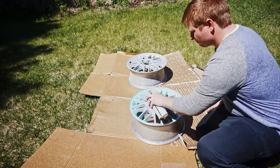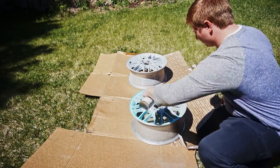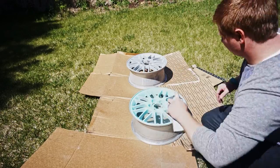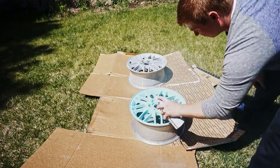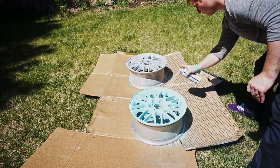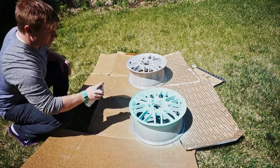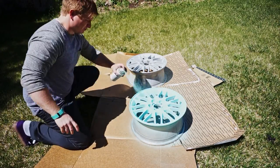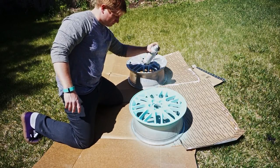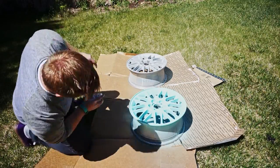With your rims prepped, painting area set up and cans ready to spray, it's finally time to go for it. Start with a light dusting. I like spray painting the whole rim from one angle, letting the paint flash, and then moving to another angle and spraying it again with a light coat. You don't want to wait too long between coats because you can end up with orange peel, fisheye, or other surface disruptions that ruin a glossy sheen. If you're new to spray paint, I'd suggest painting with flat, satin, or semi-gloss sheen paints, as they're much more forgiving than full gloss.